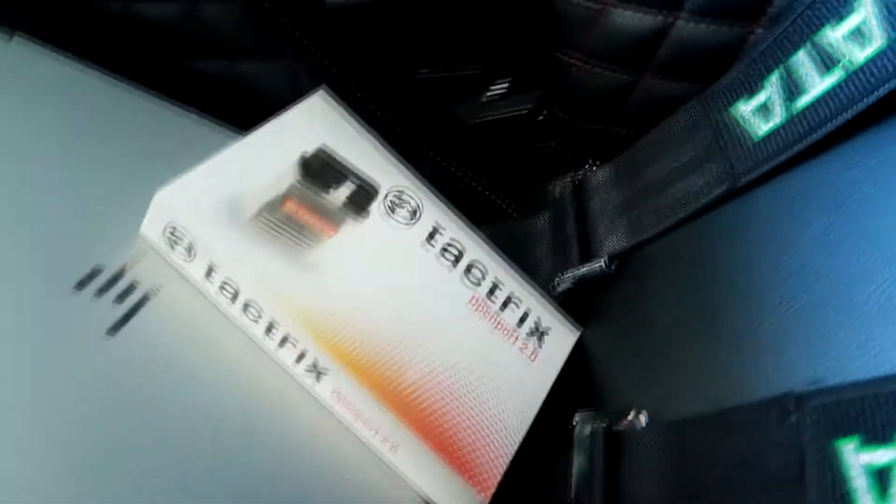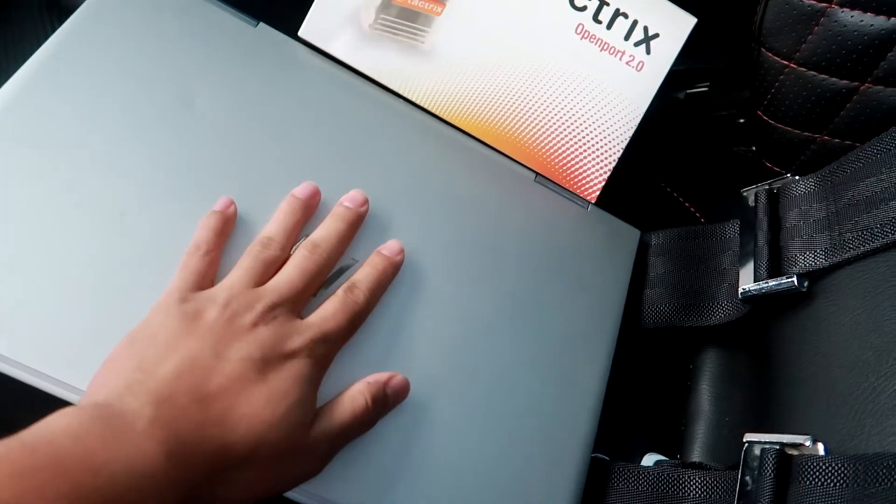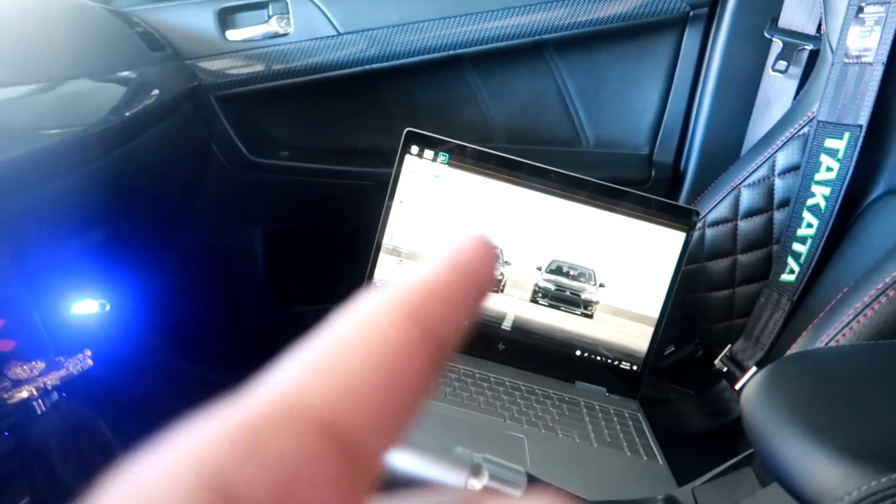The two things I have with me are my Tectrix cable 2.0 as well as my laptop. I'm gonna open up my laptop and get to EvoScan. Now that my laptop is started, I can go ahead and connect this Tectrix cable.